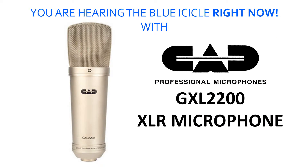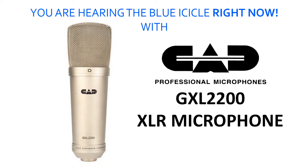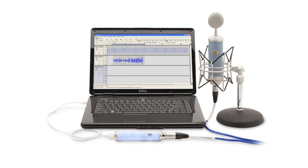I'm using it on a CAD GXL 2200 cardioid condenser microphone — it's quite an old one, but I'll put a link to that in the description so you know exactly what you're dealing with when you're hearing this. But we're here to talk about the Icicle and what it can do.